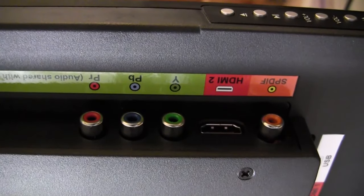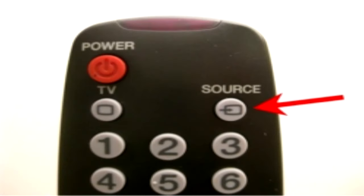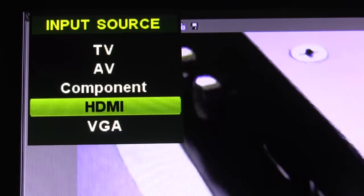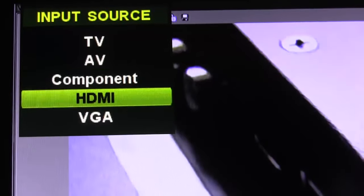Please make a note of where you connected to your television. You will need to use your remote control and press the input or source select button, then choose the input you connected to on your television using the input select settings.